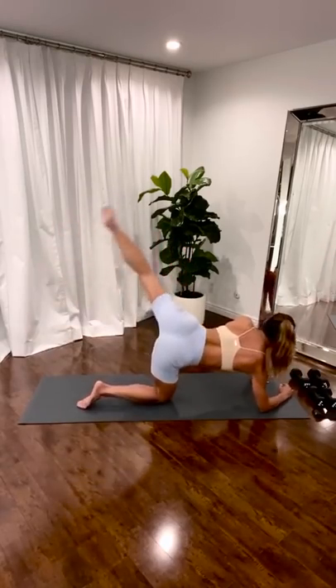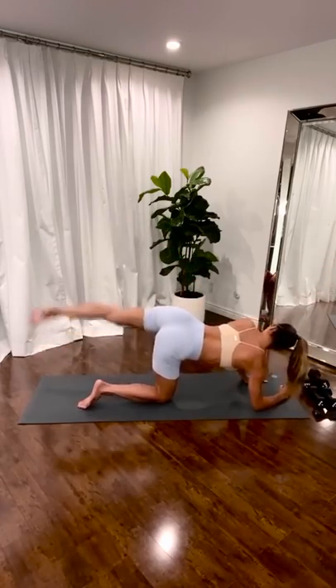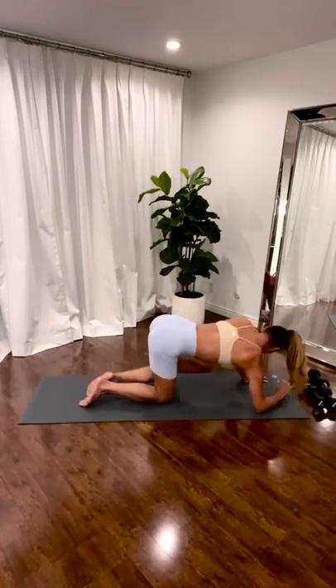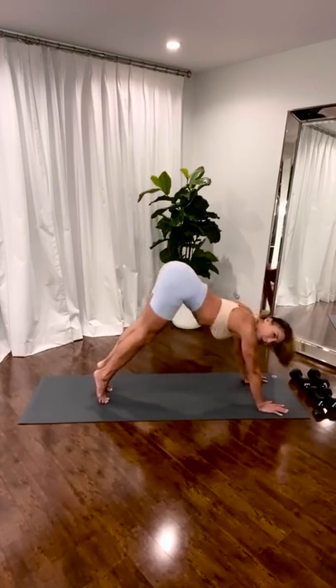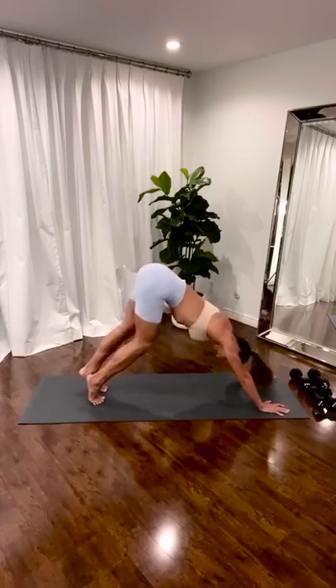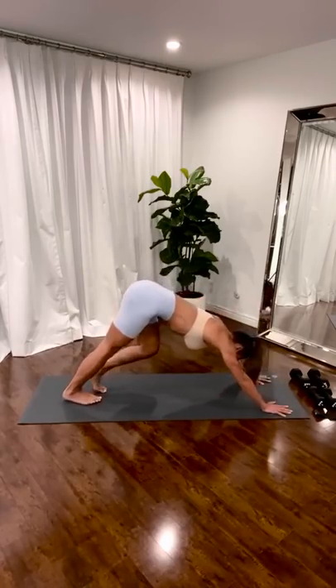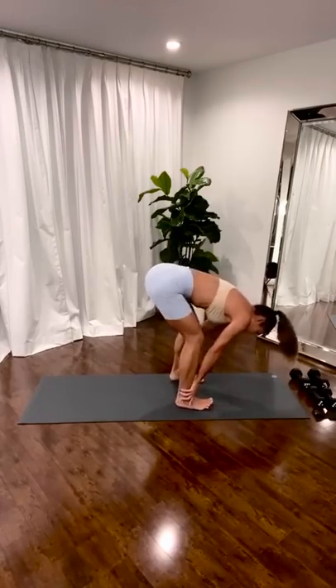Stretch. Open those hips up. Three. Long legs. Two. One. Come down. Tuck your toes. Pulling your stomach to come up. Pedal. Stretch your feet up. Stretch your calves, your Achilles. Walk your feet far. Walk your hips up. Bend your knees and roll.